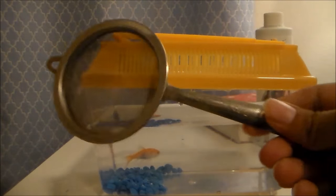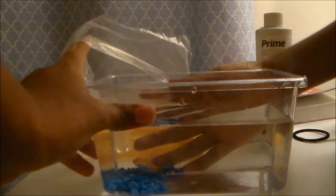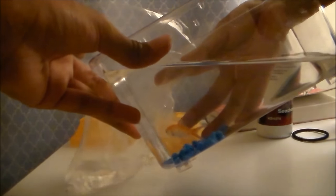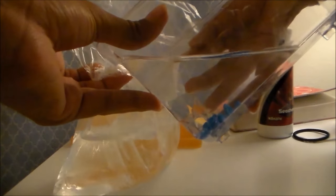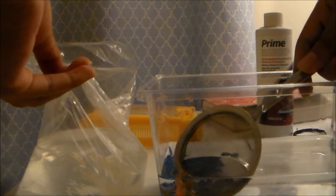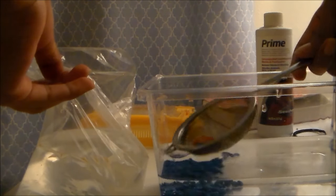The first thing you will need is a bag if your goldfish didn't come in a bag already, and the next thing you need is a small net. Then you remove the lid if it's in a small tank, pour the water into the bag, and after that you will be scooping out your goldfish and placing them very gently into the bag of water.